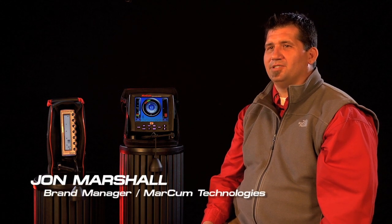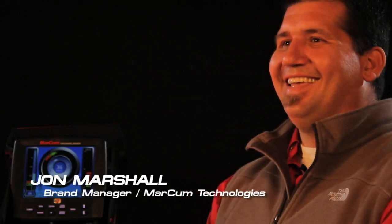I'm John Marshall, the brand manager for Markham Technologies. Last year we unleashed a new breed of sonar, the digital sonar on the Markham line. The LX7 was a risk for us, but we had to take it.